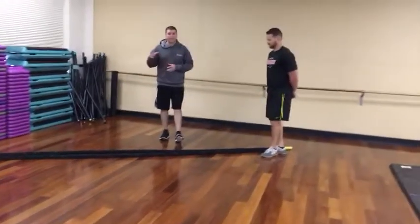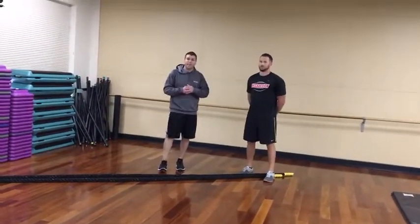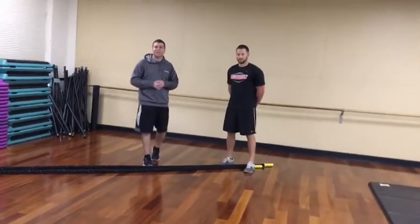So those are some power exercises. We did med ball, gym stuff with the sandbag, you can certainly use a bar belt, and the rope. I hope you enjoyed the newsletter this month. Thanks to Andrew for being a volunteer today. We'll see you next month. Bye-bye.